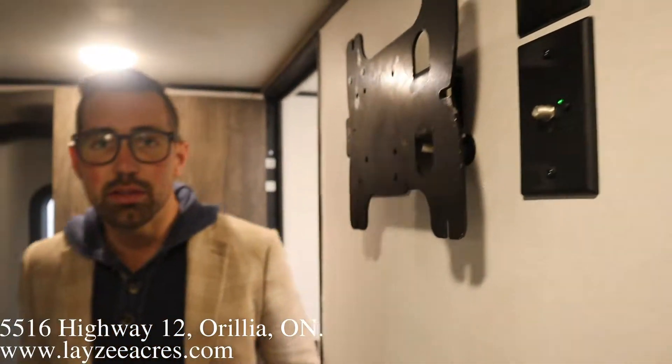Thanks guys for tuning in — that was the 2021 Retro 135. Please like the video and subscribe to the channel. You can email us at sales@lazyacres.com or call us at 705-833-2539. Have yourself a good day!